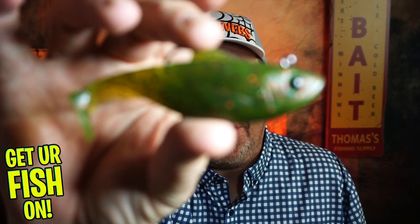Hey guys, welcome back to the channel, welcome back to the vlog. If you're new, I'm Steve Chapman. Today you and I are going to take a closer look at the Lunker Hunt Bait Shifter.